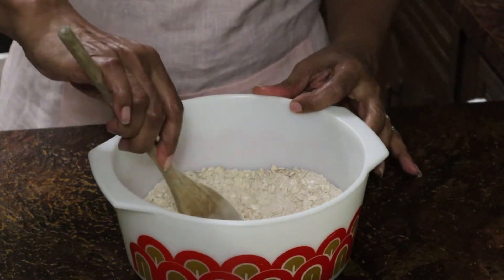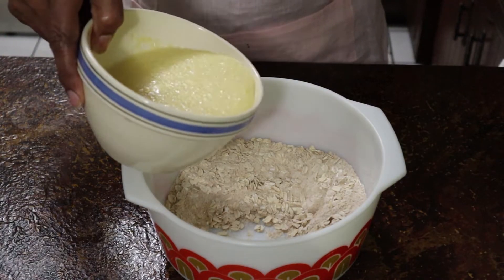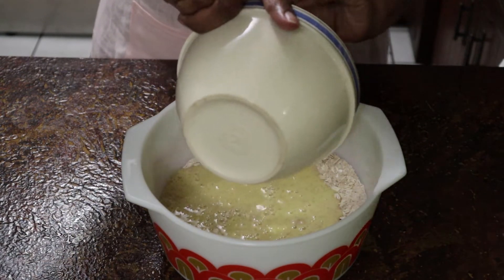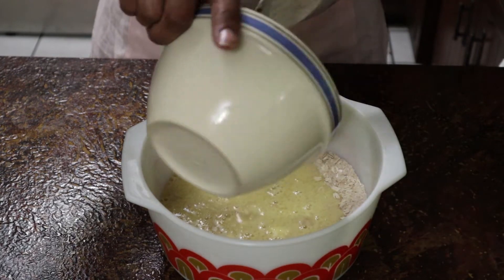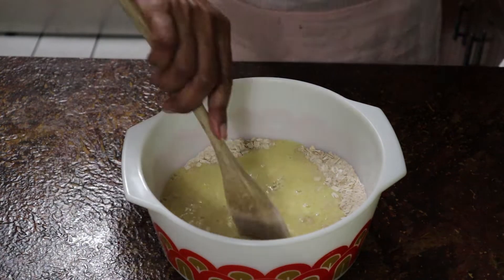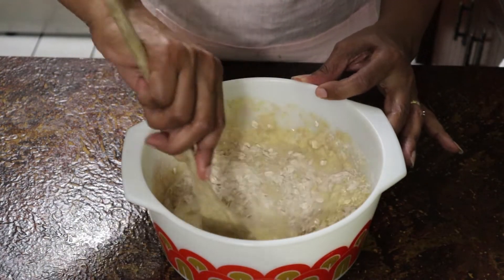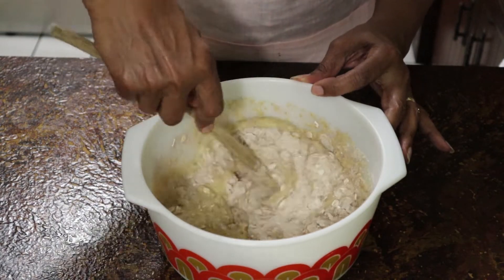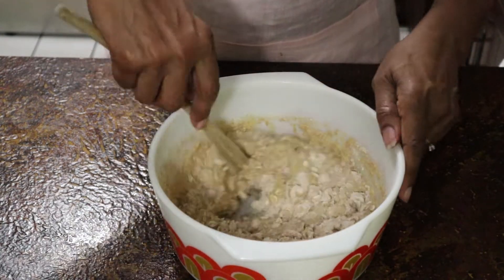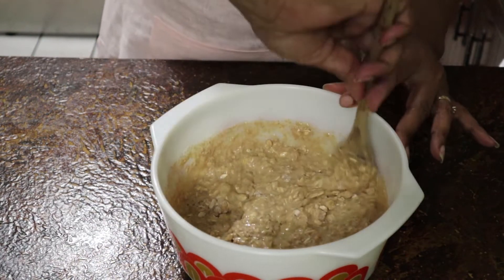Then I made a well in the center of my dry ingredients and poured in my liquid ingredients, and mixed them together until they were just combined. I didn't stir and stir and stir — I wanted them to be nicely mixed but not overly beaten.